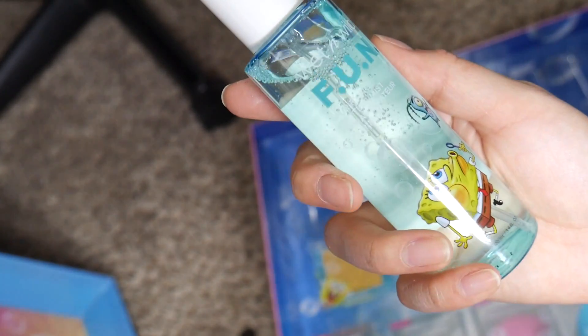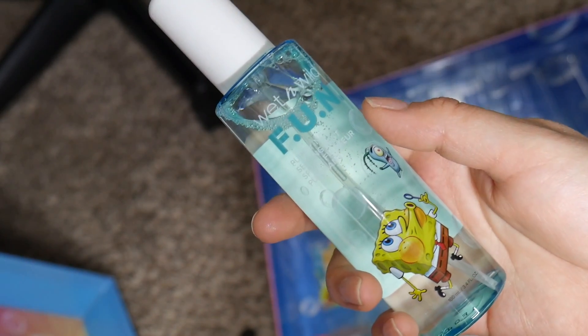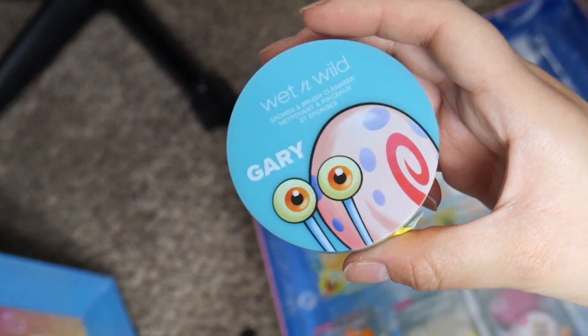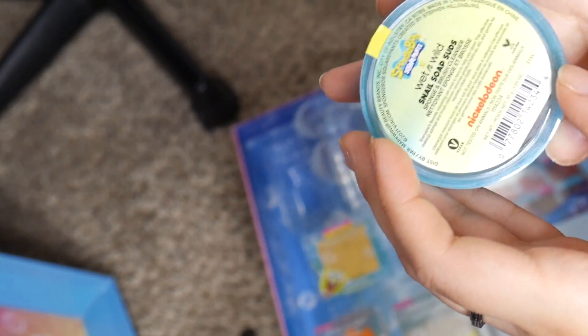And what is this? Oh, this is a setting spray. I guess the other one was just a sparkle spray, whatever. Oh, this is to clean your brushes. It's like a little soap bar. Mmm, smells good. I've been using this — I already opened this first because I thought it was going to be glitter, but I guess not.